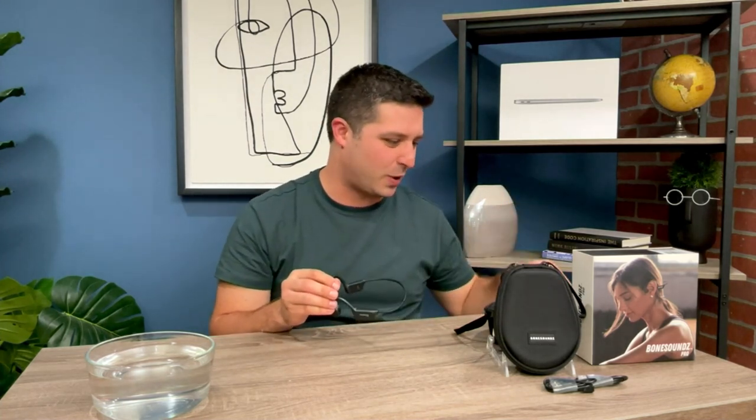When you're chewing on a carrot, the sound waves go through and hit a part of your ear called your cochlea. Bone Sounds does the same thing — it sends little vibrations that bypass your eardrum and hit your cochlea, but you don't feel them at all. That's why there's no sound leakage — no airwaves are being conducted. It uses a completely different method to deliver sound to you.